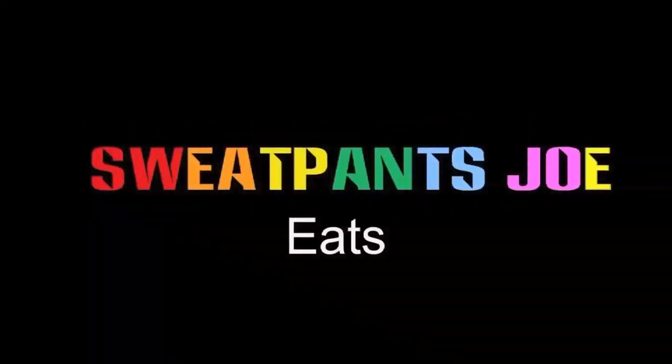Today I'm checking out the Salins Grilled For You Smokehouse Hot Dogs. What's up YouTube? Sweatpants Joe here. Another hot dog review. Today I have the Salins Grilled For You Hot Dogs. The gimmick of these is they're already grilled, and in the package you just heat them up for 30 seconds. That's it.